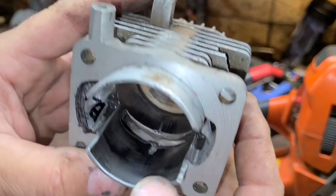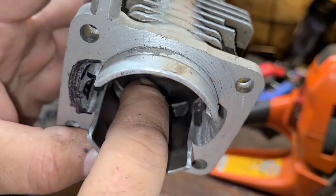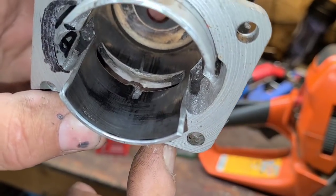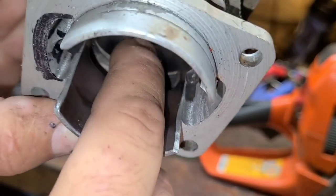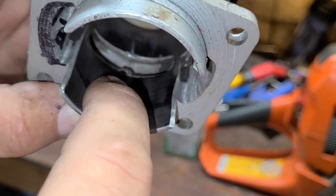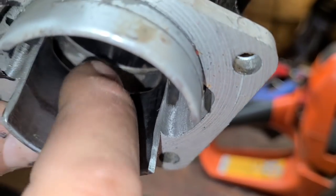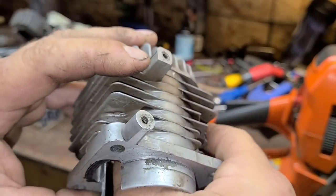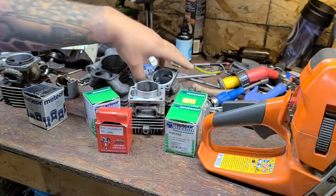Here's the famous Homelite that we took the bridge out of — an example of catastrophic failure. I did that just to see — you gotta have fun sometimes. On the way down it grabbed the bridge, probably took a chunk off the ring, and on the way up it caught and gouged the cylinder. If you can feel a deep gouge like that, the top end's done.